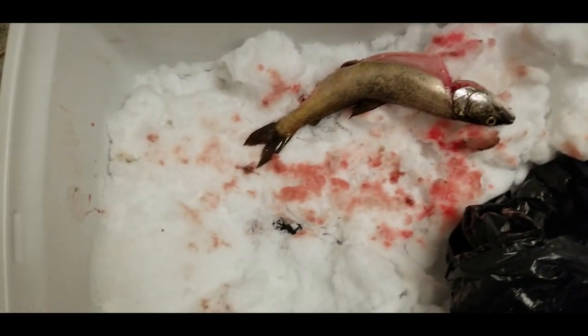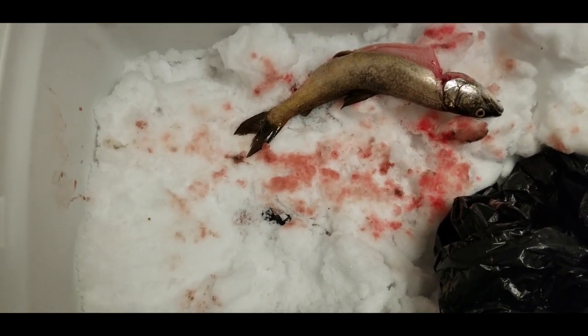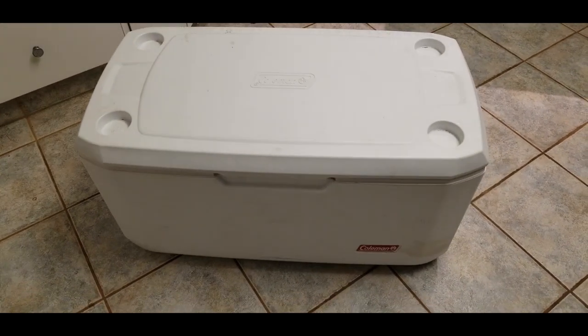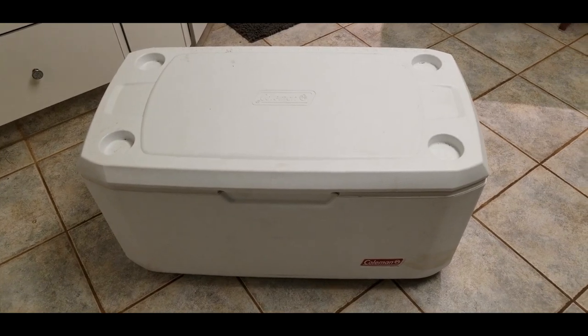What we did with these is we bled them out on the ice while we were out there. When we got back to the truck, we took the gills out and then put them in plastic bags and used this big cooler — layer of snow, layer of fish, layer of snow, layer of fish — to keep them nice and cold for transporting home, so we didn't have any problems if we got pulled over and checked by conservation officers.